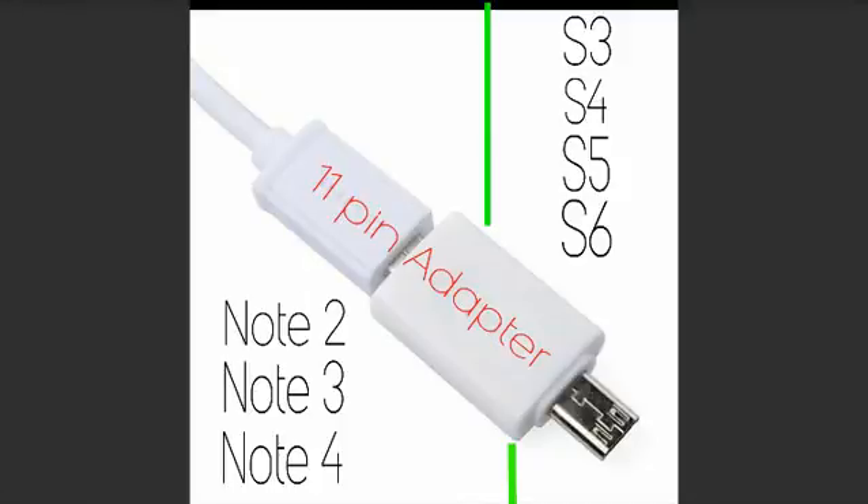In this video I want to demonstrate a MHL VGA adapter and the 11-pin adapter that goes with the Samsung model phones. The whole idea behind the 5-pin and the 11-pin is that Samsung has now begun to make their phones with rapid charging.